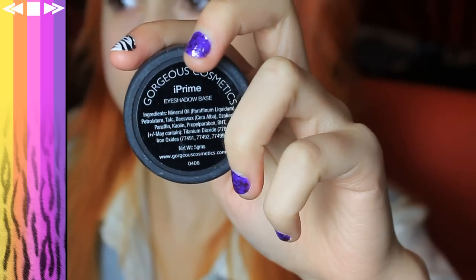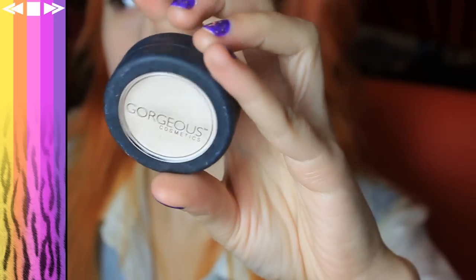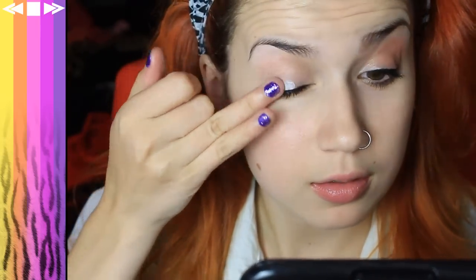So once you've concealed away all the nasties, we're going to take Eye Prime by Gorgeous Cosmetics as a primer. Just grabbing that on my ring finger and placing that all over the eyelid, blending it in. And then take the leftovers just under the eye as well, very softly — we don't want to get wrinkles.